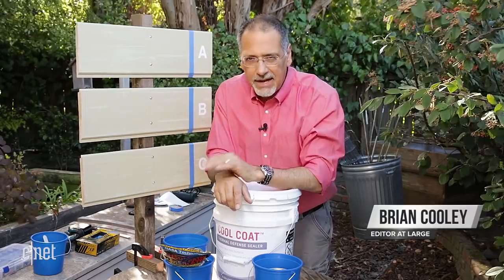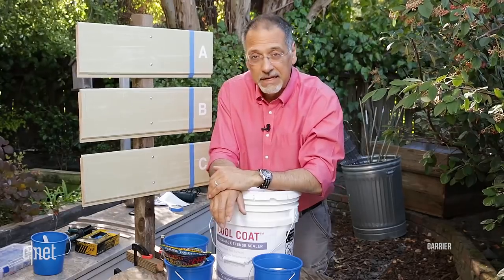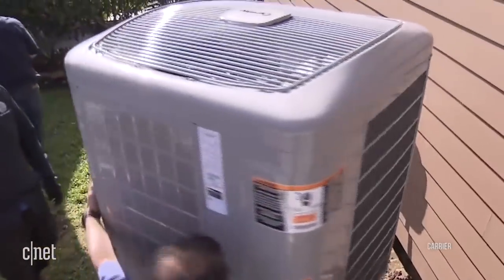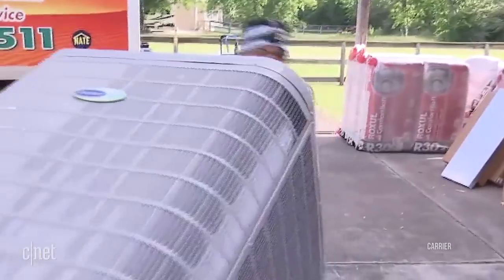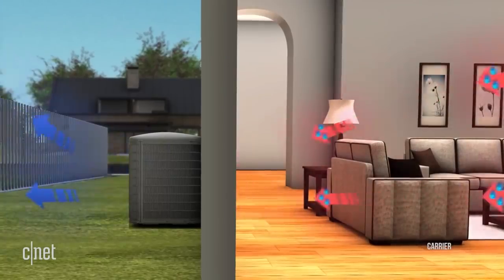What do you do when it's roasting hot outside and it gets stifling inside your house? You turn on the air conditioning, of course. Now, we're used to air conditioning, but it's really not a very elegant solution. It's expensive to install, it fails expensively, it's ugly in your yard, it's noisy, it uses lots of expensive electricity.